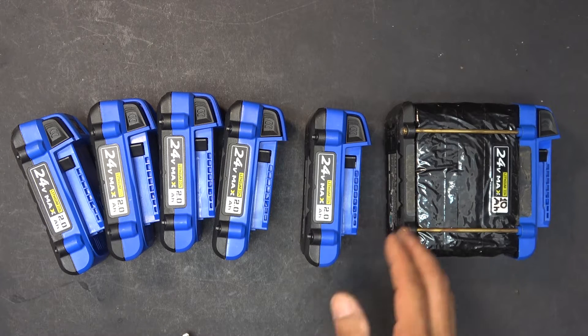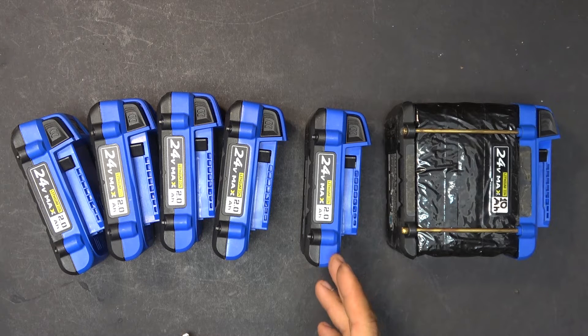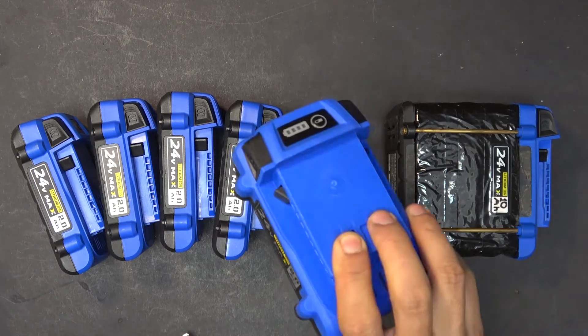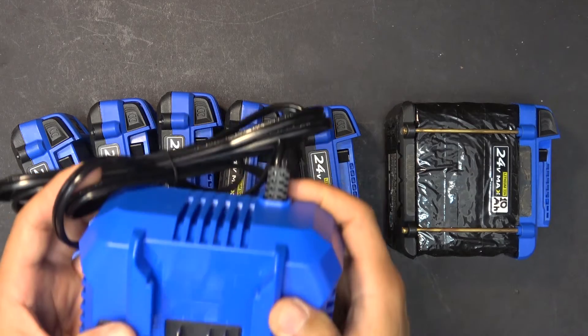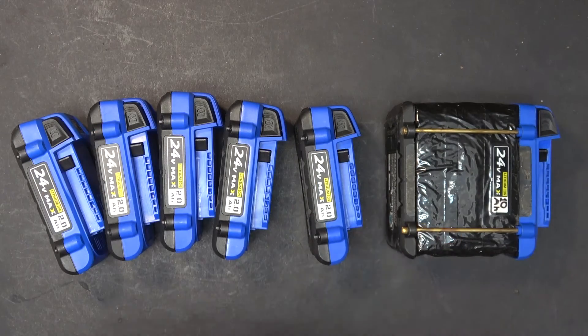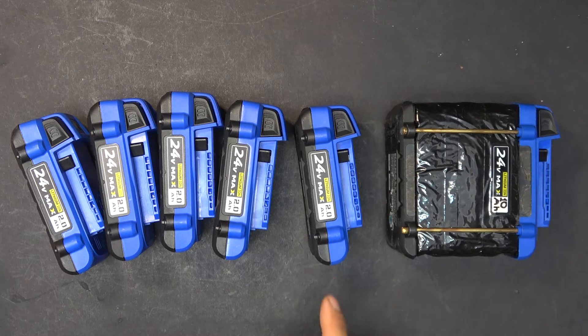There's no need to buy and install a separate BMS board because it's already inside. There's no need to buy a separate charger either, because I can just use the original Cobalt charger to charge the battery.